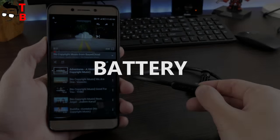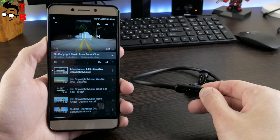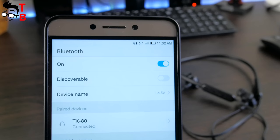The manufacturer says that battery life is about 8 hours. However, I found about 6 hours of listening to music at 70% volume. In any case, I think it is a good result. The full battery charge takes about 1.5 hours.